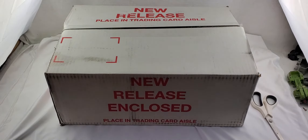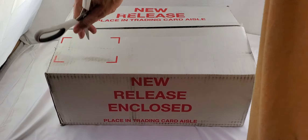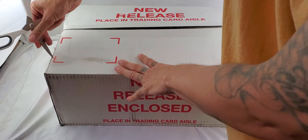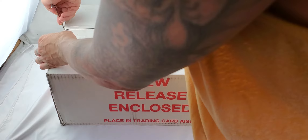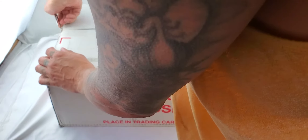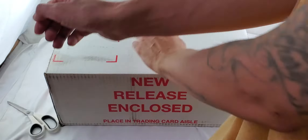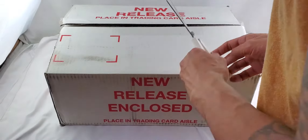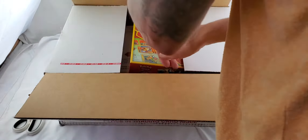Hey guys, it's Kondi with Kondi's Collectibles and I'm back again with another unboxing. Today I'm going to be unboxing a Target order. When I bought this they had a promotion where if you bought two you got one free. Currently they have a promotion where these are on sale for $15 instead of $20, and on top of that you get a $25 savings if you spend $100 in toys. So when you buy seven of these you end up paying $15 a piece with the discount and the sale.